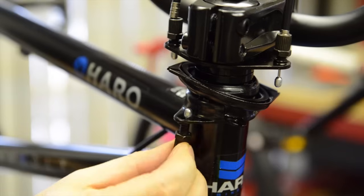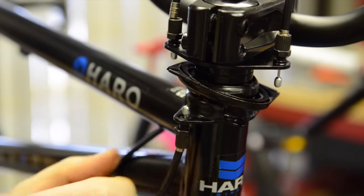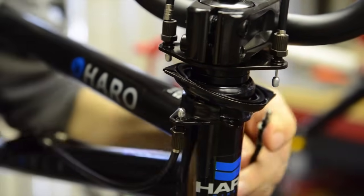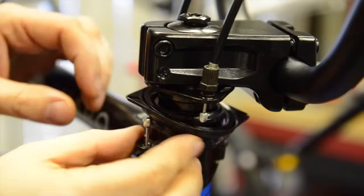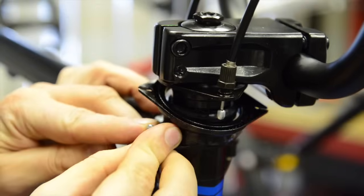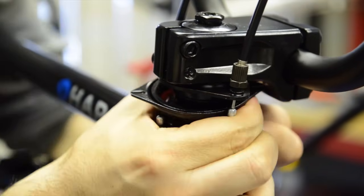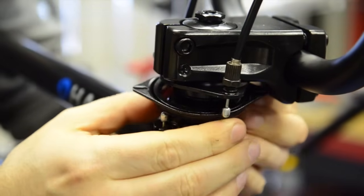Next, grab your lower cable and insert it through the threads again on the bottom half, then insert it into the detangler. Remember there are two sides to this — the bottom and the top.